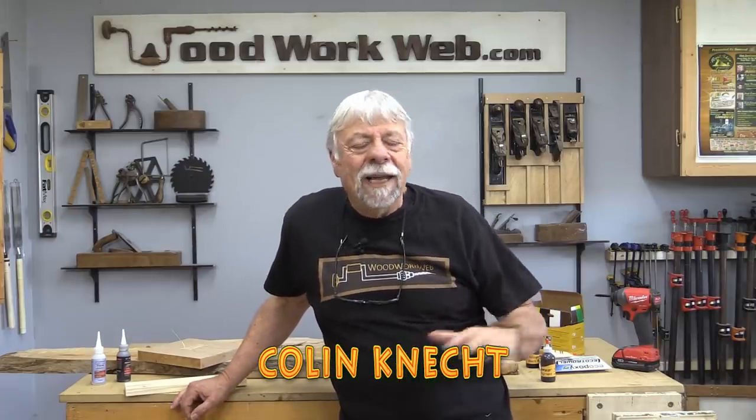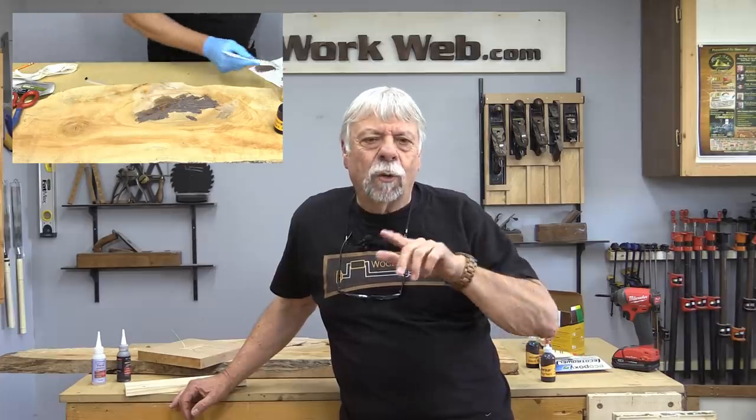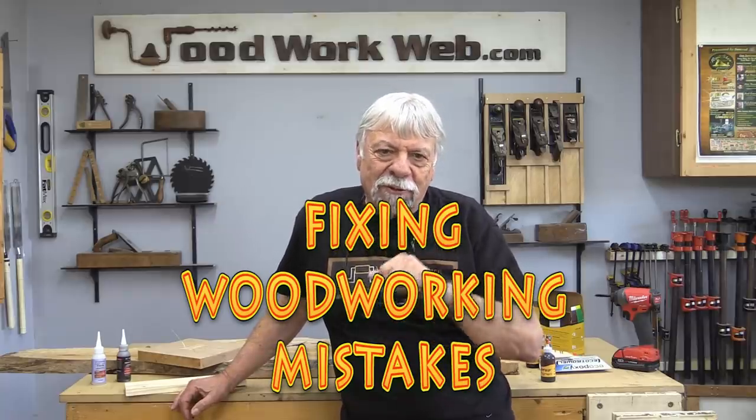Hello everyone, I'm Colin Kinnett. In the past I've given you little tips on how to fix mistakes along the way, but today I'm going to dedicate this entire video to fixing woodworking mistakes and I've got something new to show you as well, so stick around.